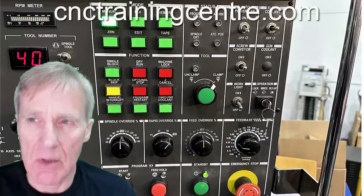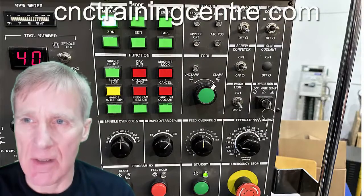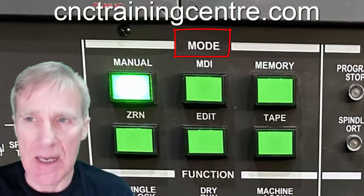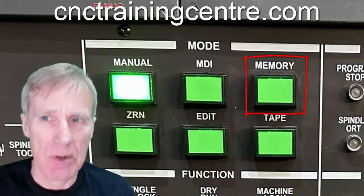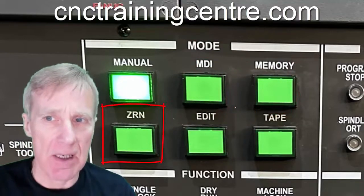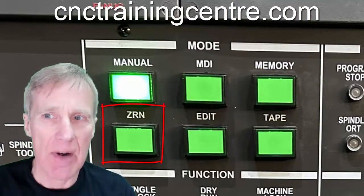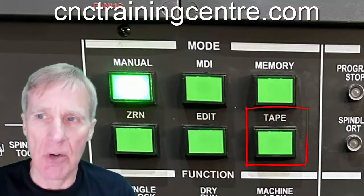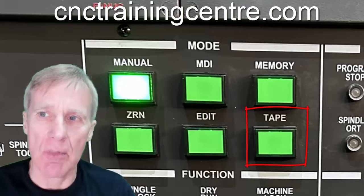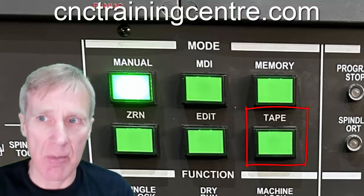Looking at the control panel, this area here says 'mode' — we have our manual mode, our MDI mode, our memory mode, zero return mode (ZRN), our edit mode, and our tape mode, which is a direct numerical control type function where we can run or drip-feed it from a computer.